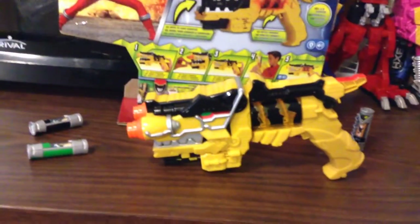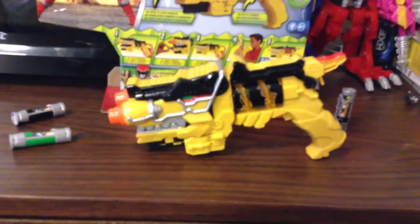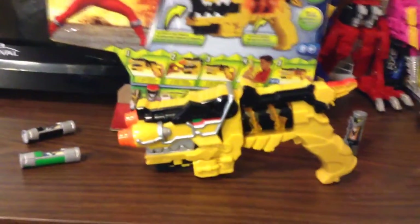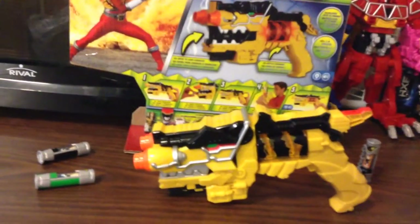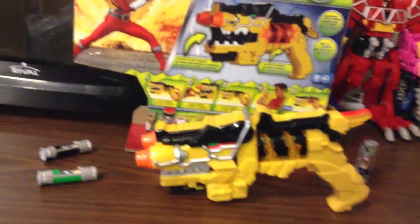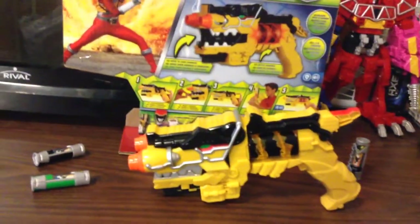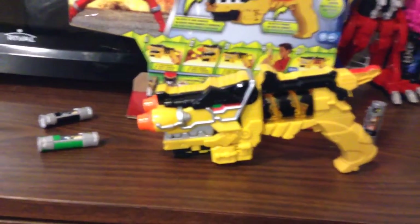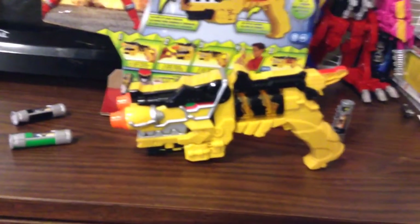It wouldn't make the questioning sound — for the main Go-Kaigers it would say 'Go-Kaija!' or 'Go-Kaijur.' And then for the silver Go-Kaijur Key, whenever you put it in the Morpher, it would say 'Go-Kaija!' — like it was confused. It knew that was a Go-Kaijur Key, but it wasn't entirely 100% on it.